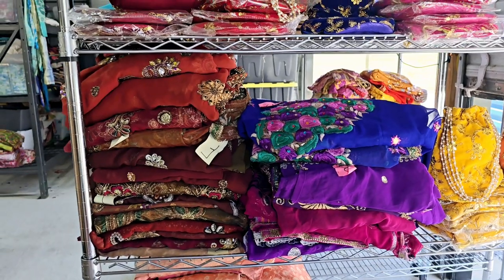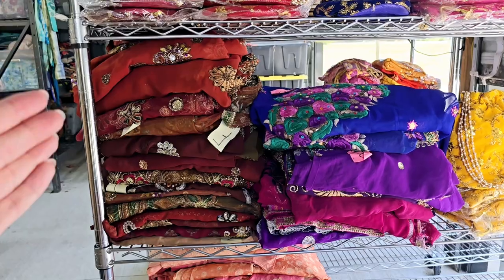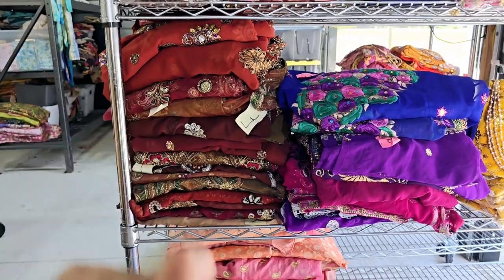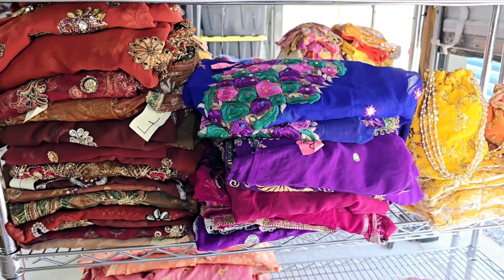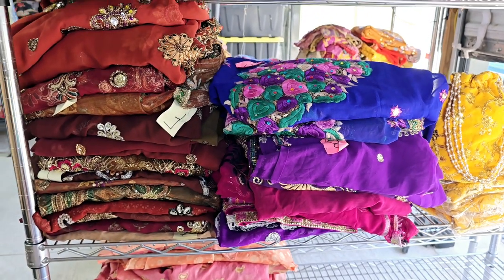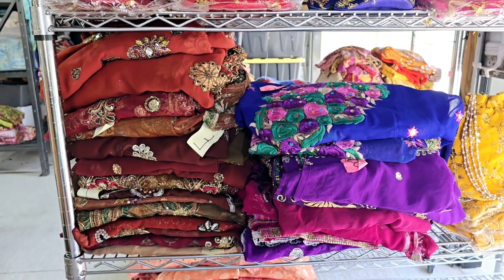I'm going to grab this pile of browns. If you're into beads, sequins, and heavy appliqué, these are that — same thing with purple coming up next in video number seven. This is video six, that's video seven, and then I'm done with the sari sale videos.